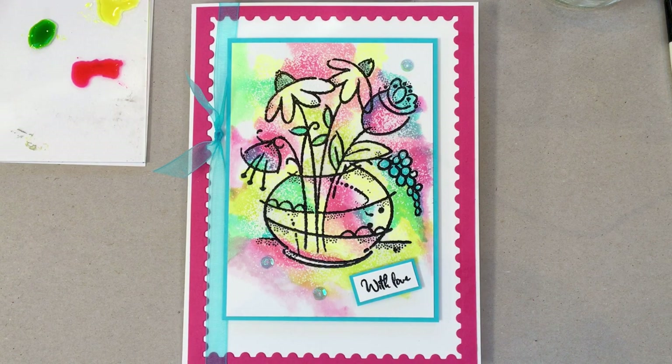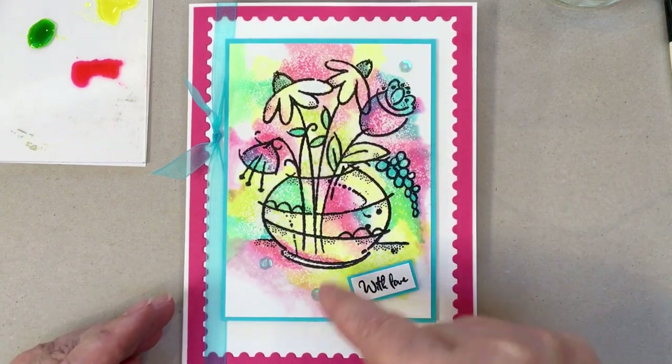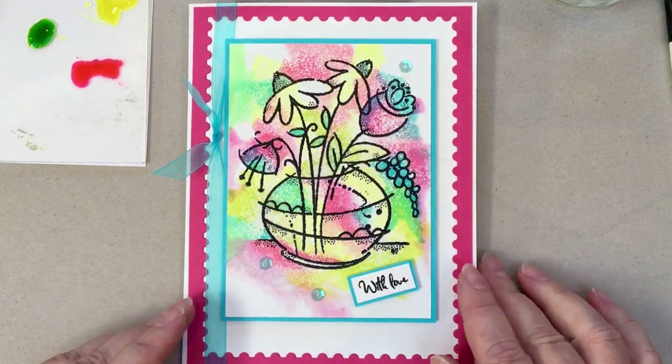Hello, Francoise here to introduce you to one of the new stamp sets from my new collection, which I call the Plant Collection, because it's all about indoor plants and flowers. I'm going to be using one of the stamp sets today to create this card here, and I'm going to be showing you how to create the snowy effect on this panel.